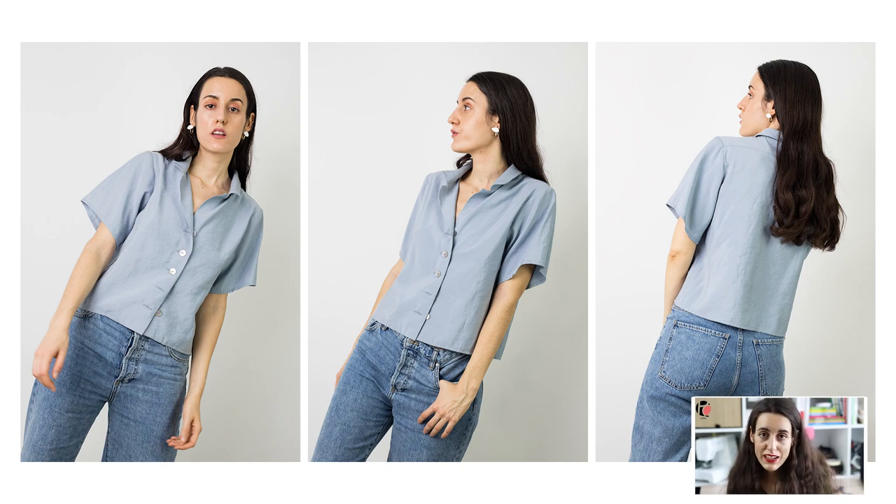Hello everybody! This is Patrkos, Pattern Making for Creators, Online Pattern Making and Sewing Academy. I'm Andrea Lopez, Pattern Maker, Artist and Designer. In this video we are going to see how to make the Geller Blues. You can buy the pattern for the Geller Blues in our Etsy PDF Pattern Store.